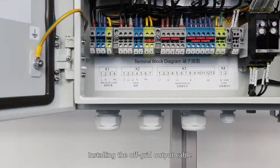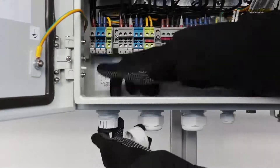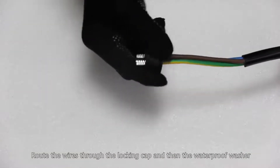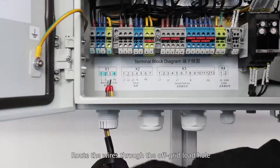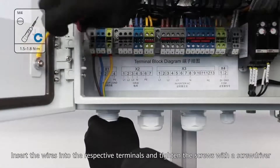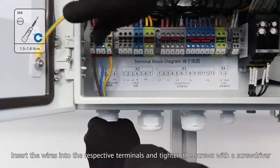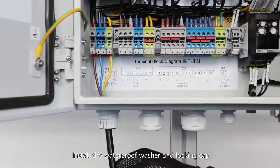Electrical connections of the backup box. Installing the off-grid output cable: remove the locking cap and waterproof washer. Route the wires through the locking cap and then the waterproof washer, then through the off-grid load hole. Wires must be connected based on the sequence in Table X1. Insert the wires into the respective terminals and tighten the screws using a screwdriver. Install the waterproof washer and locking cap.